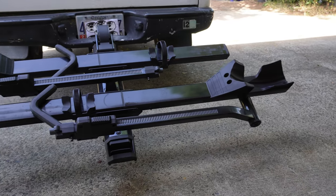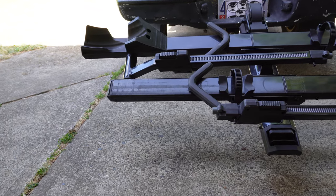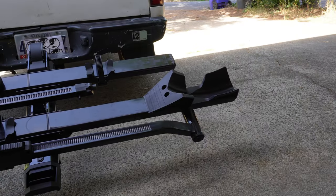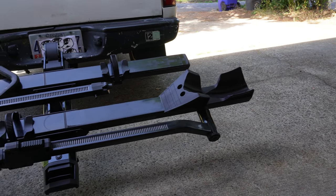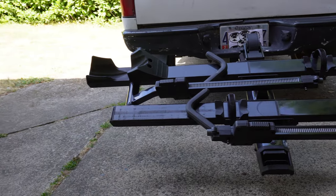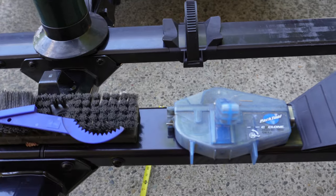The footprint of the Yakima Stage 2 is really big. Everything about it is big — the arms, the trays, the wideness of the trays, the tire holders. The trays are staggered so they actually stick out more outside of the car than normal. This helps the bikes not hit each other when you're driving down the road. The large footprint of this bike rack sticks out 40 inches outside of your car, or 1,000 millimeters.